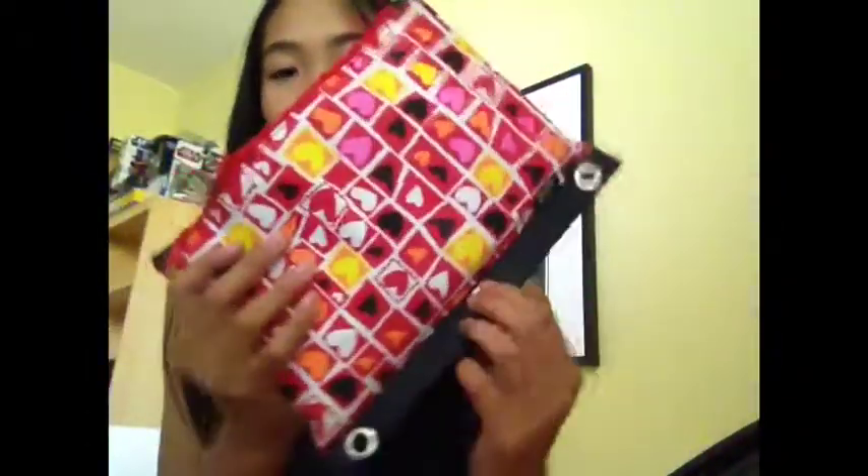In the second big pocket I have my pencil holder — it's this cute heart-shaped one that's supposed to go on a binder, but since I'm not using a binder I'm just keeping it loose. It has all these cute hearts on it and I keep all my different colored pens, pencils, blue sticks, a highlighter, and soon-to-be scissors in there — and all that other school supplies.